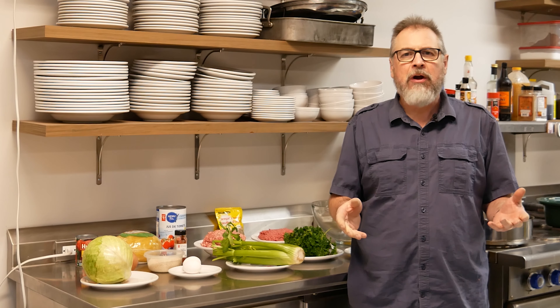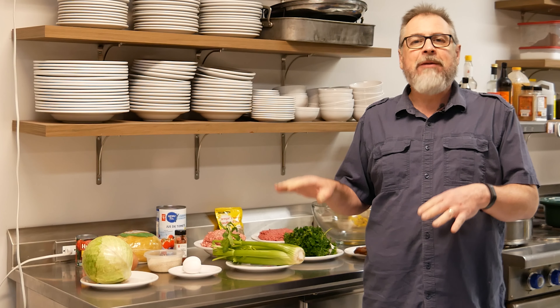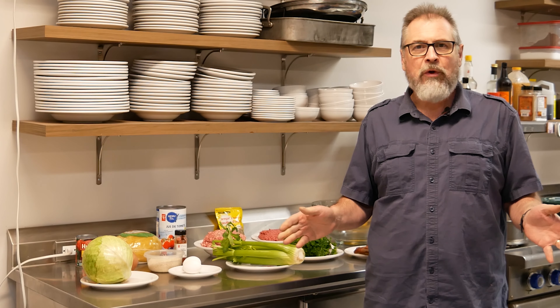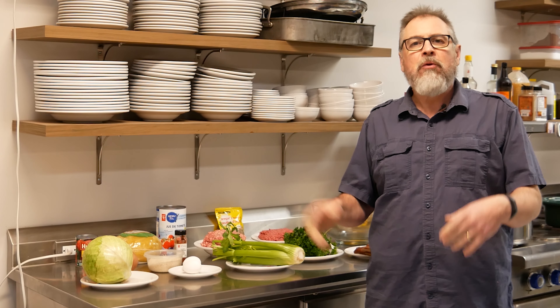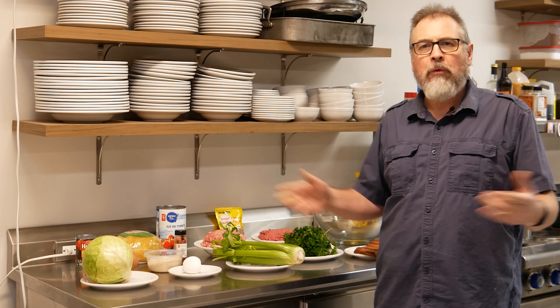It's a little different than the cabbage rolls you might have at a Ukrainian restaurant. There are a few more ingredients than some of the items I normally cook. This is typically saved for special occasions — it's a great dish to make in the winter time, and it's even better when you heat it up the next day, so it's well worth the work involved.